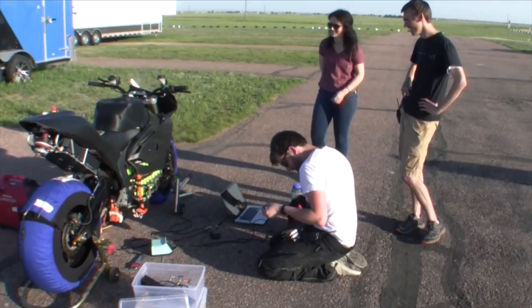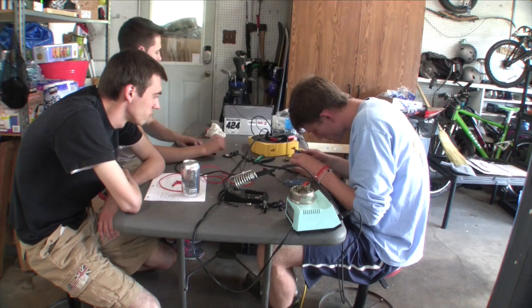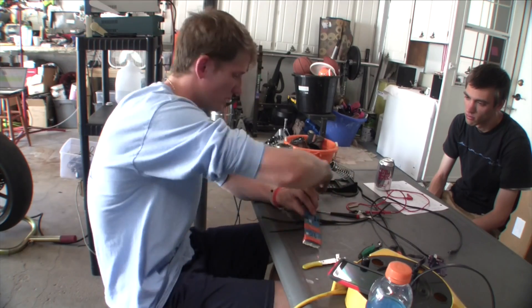I think this bike is important for a lot of reasons. People come on this team with absolutely no engineering experience at all, and they take on some of the biggest challenges there are in engineering today.